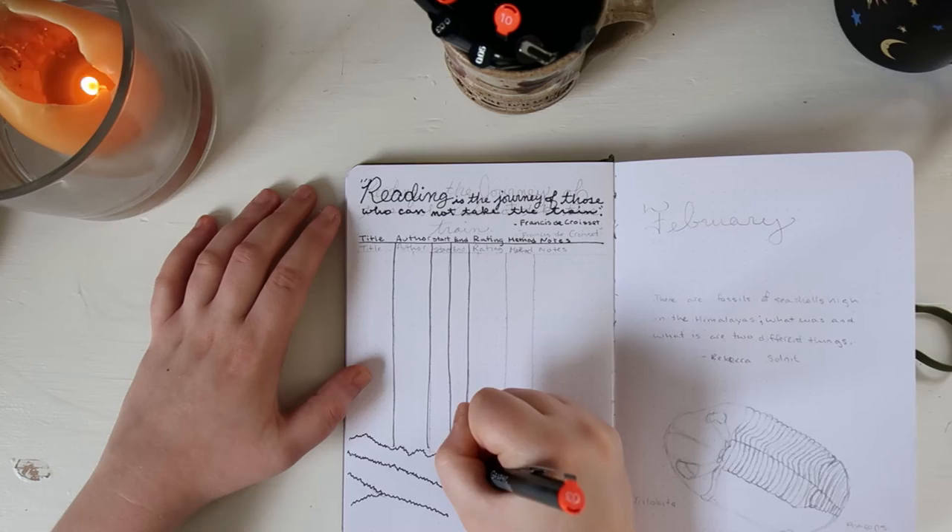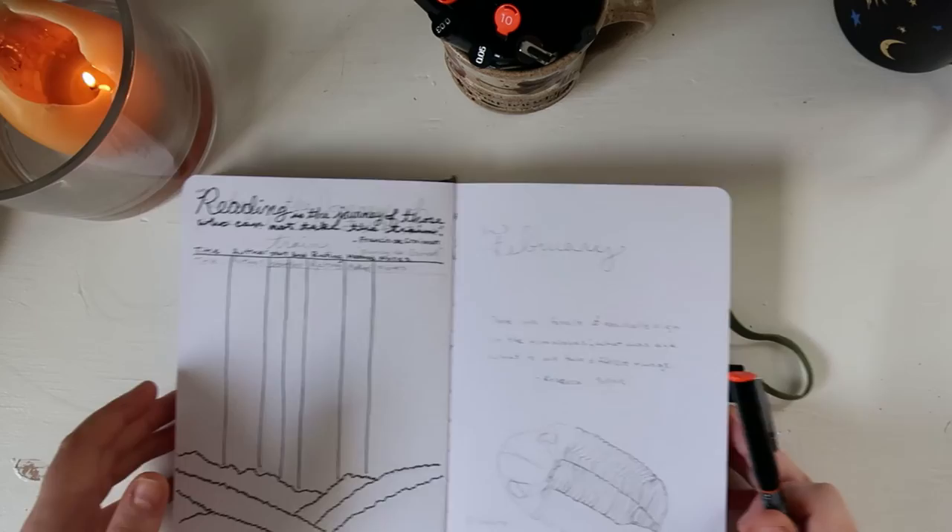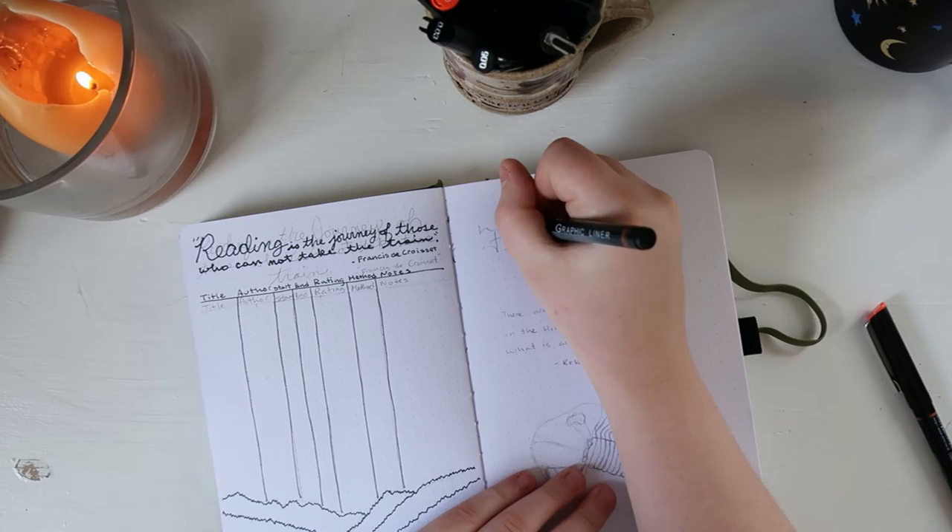The quote I included for this spread in lieu of a title is: "Reading is the journey of those who cannot take the train" — Francis de Croce. For decoration, I added a simple linear mountain range to continue the theme of the Appalachian Mountains, which is the theme I'm going to be carrying across the entire journal.